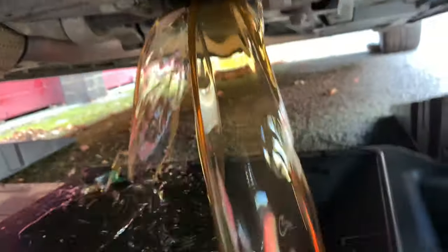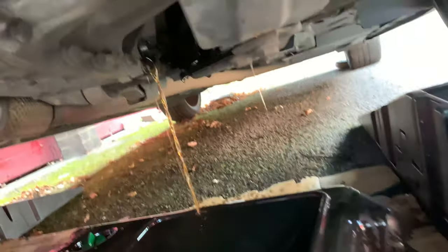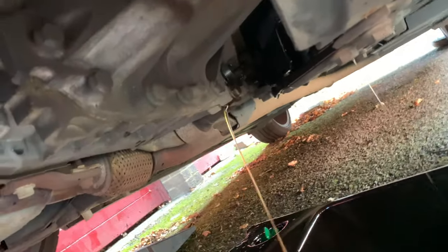As you can see it's starting to drip — it's coming out. Just gonna let that fully drain out. It's not gonna be much, maybe a litre. So we're gonna let that fully drain out and give it a little clean up.